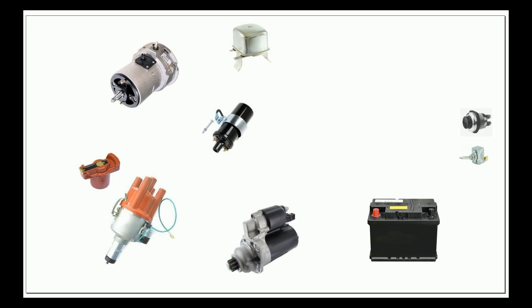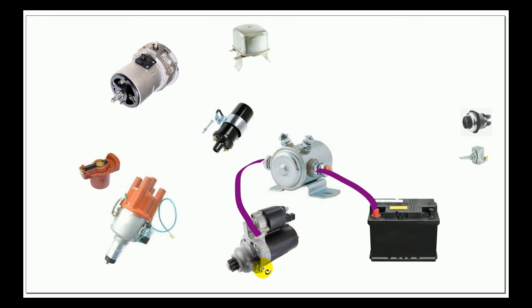Now let's look at how all this works together. I'm just going to use one wire color and go piece by piece. The battery — a big wire — goes to one end of the solenoid. A big wire comes out of the solenoid and goes to the starter. The starter is grounded, and the battery is grounded. As you can see, we have a full circuit — positive to negative.